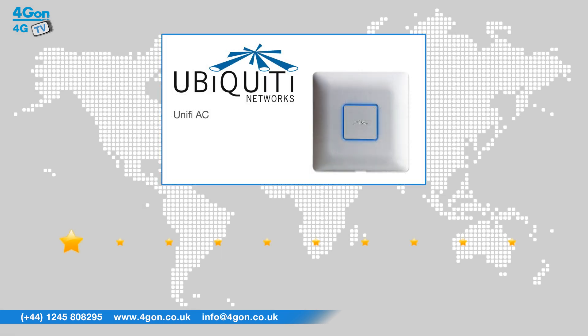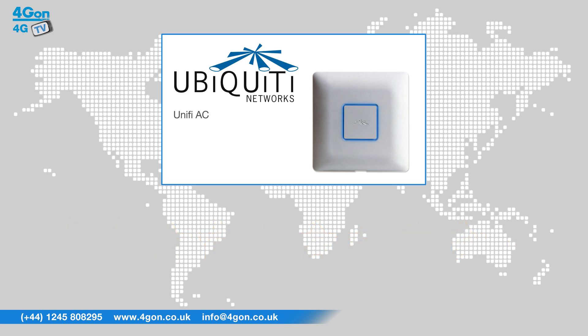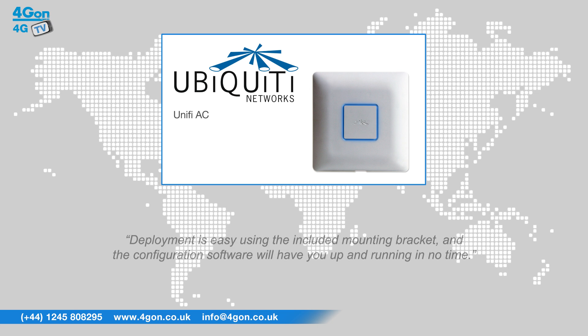After reviewing the Ubiquity UniFi AP AC, we've given it a rating of 9 out of 10. The range could have been improved, but it still delivers plenty for indoor installations. This UAP is scalable, easy to manage, easy to configure, and performs exceptionally. Deployment is easy using the included mounting bracket, and the configuration software will have you up and running in no time.